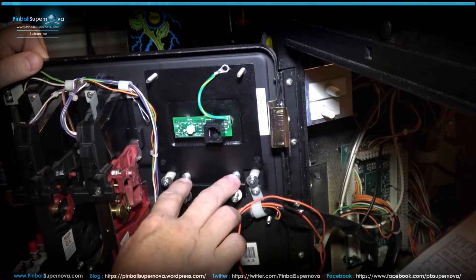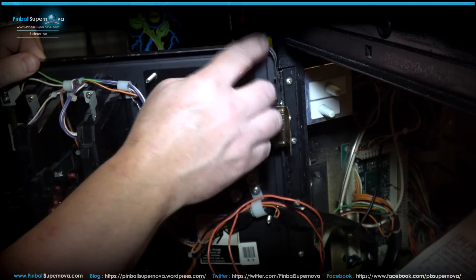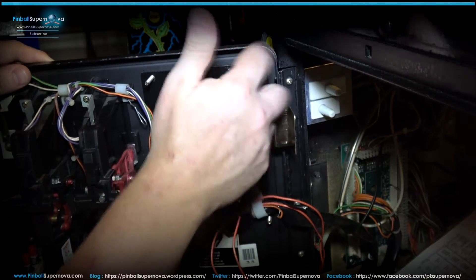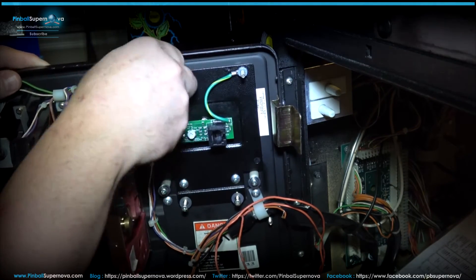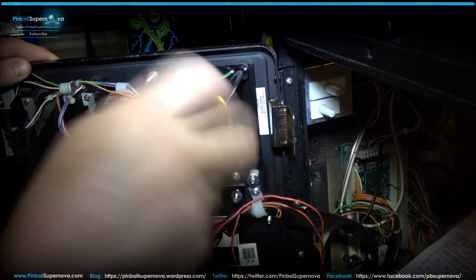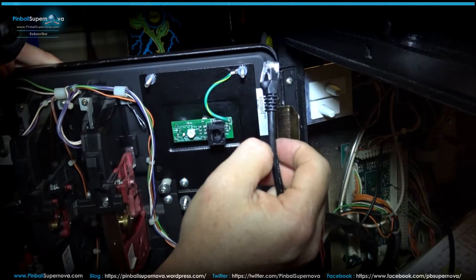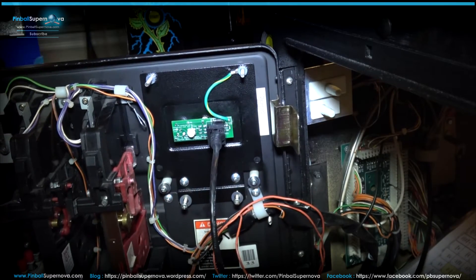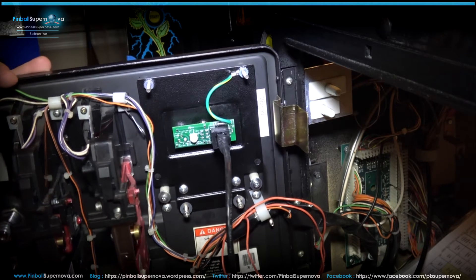I put the two Phillips head screws back in along with the longer Phillips head screws. Put the ground cable on the stud that comes out of the coin door, then take your two nuts and get them back onto the studs and lock them down. Take your patch cable from the back box that attached to the daughter board and lock it in until you hear it click into the little board on your coin door — and that's it. You should be able to put your headphones in and hear sound through both headphones and the pinball machine.